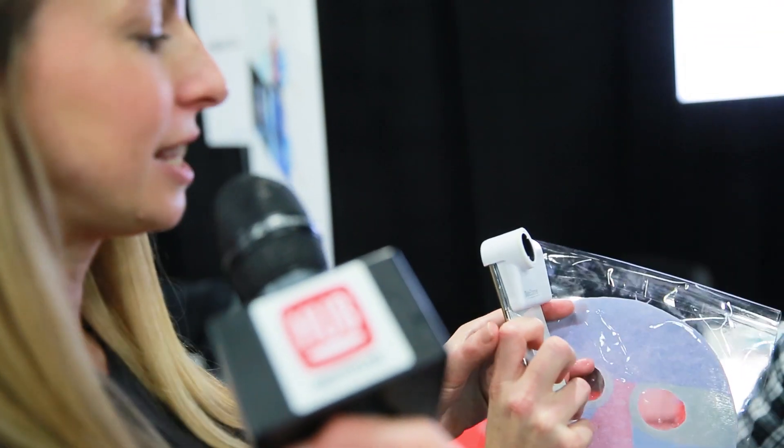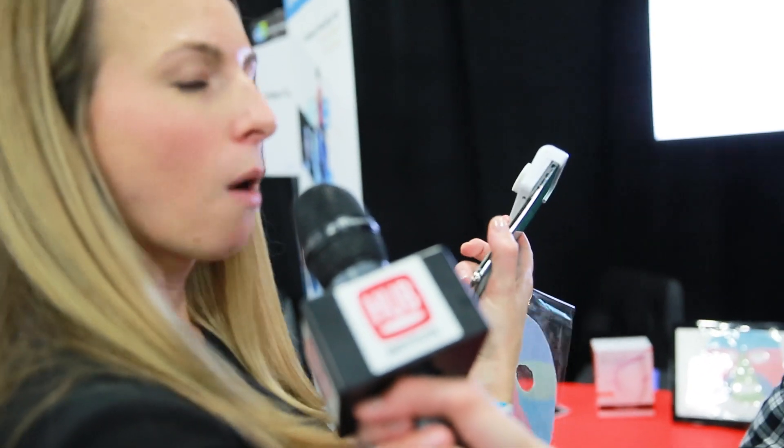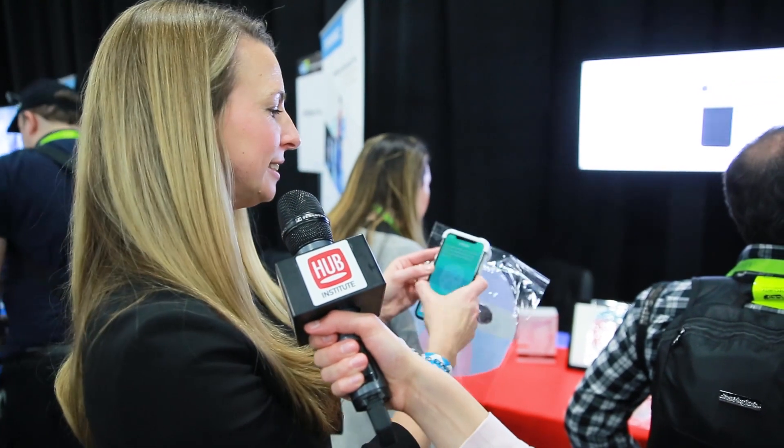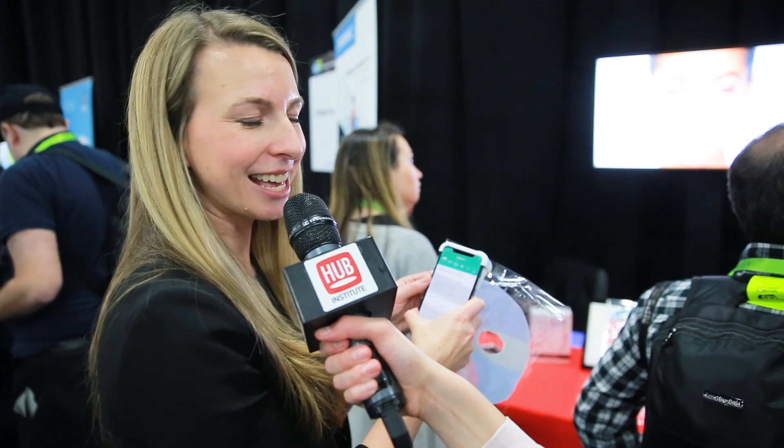Next I'm going to use the Skin360 tool to analyze my skin. I'll do quick scans of my forehead, cheek, and chin. I'm not going to do it today because it takes about five to ten minutes, but it's really looking at what's going on not just on the surface of my skin but underneath. Then it will take that information and help create my custom mask.